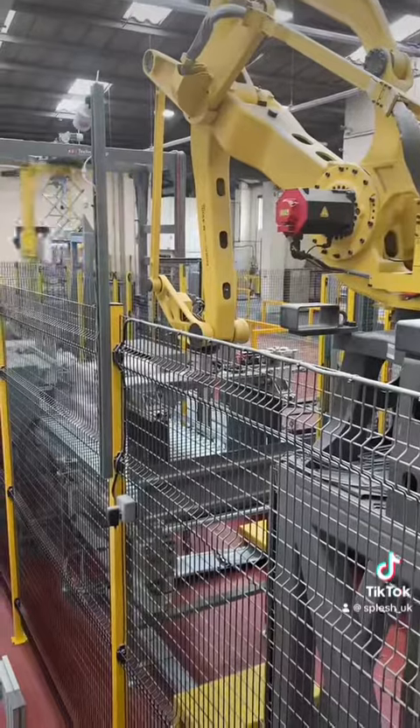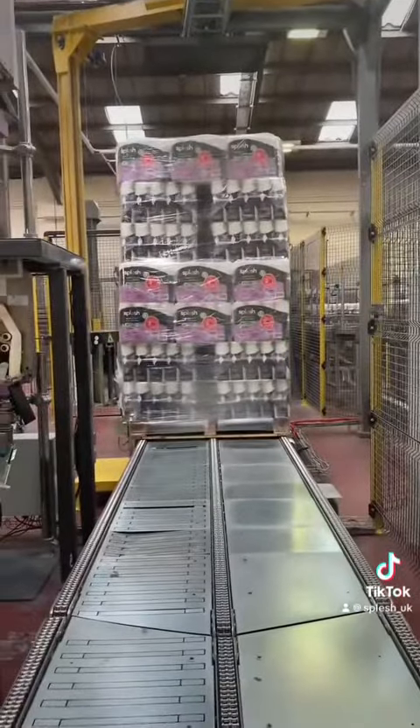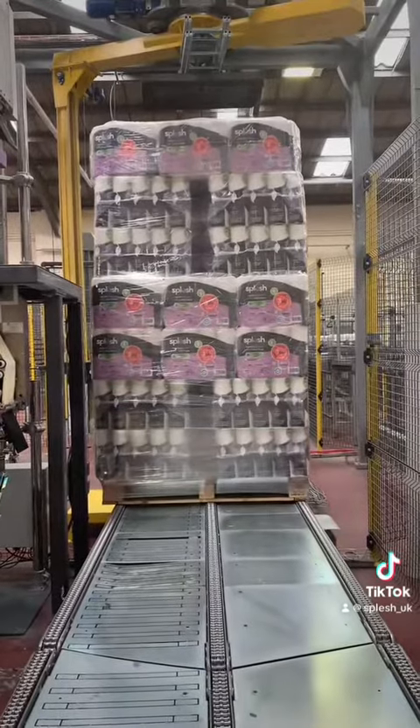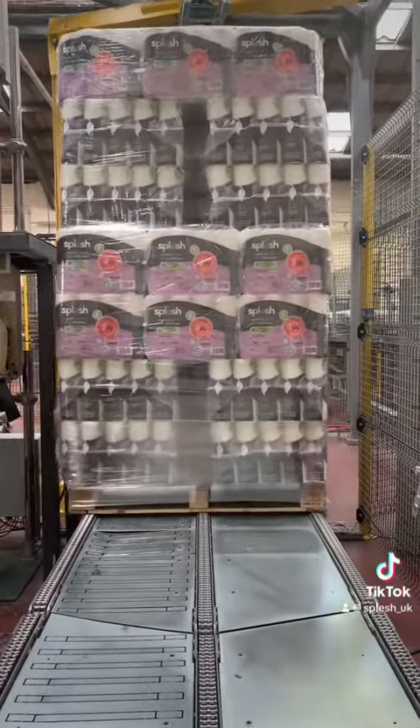Once each individual pallet has the right amount of Splash toilet paper on it, it then gets shrink-wrapped and taken out via a forklift onto the lorries to head to the distribution center.